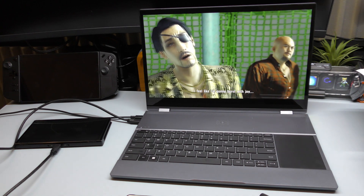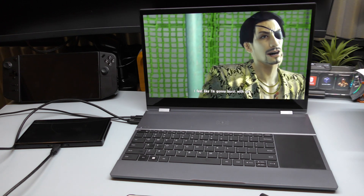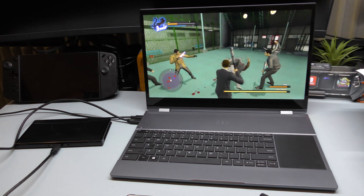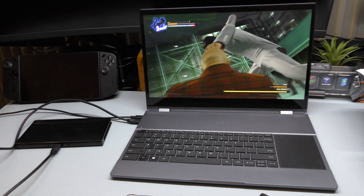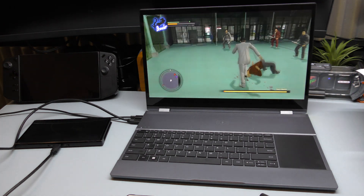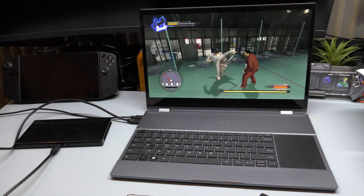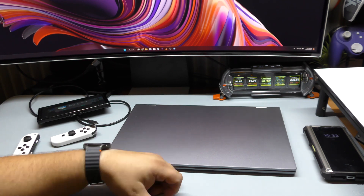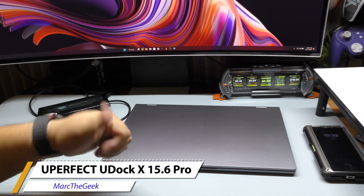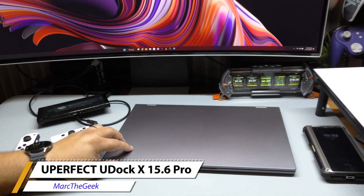Thanks for watching this video. This was a look at the U-Perfect U-Doc X 16.6 inches Pro Edition. I also believe there's a smaller one — I think they do have a 14 inch version as well. Tell me what you think about this screen. Till next time, bye-bye.